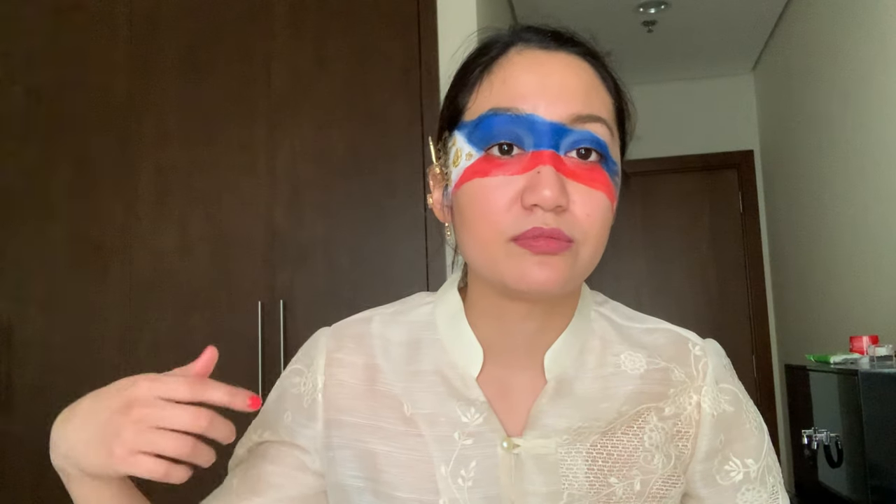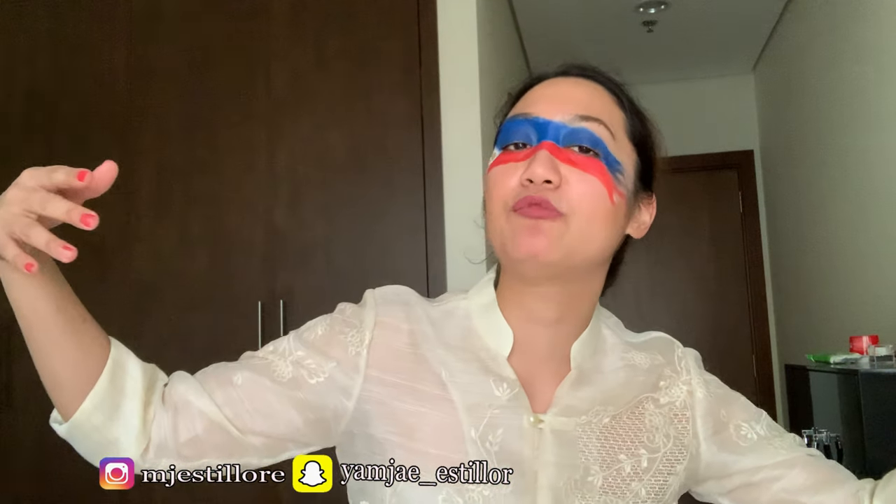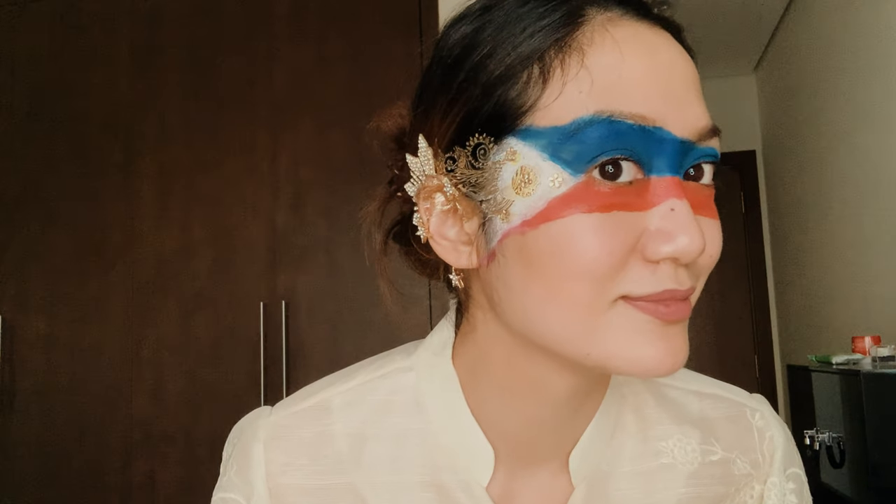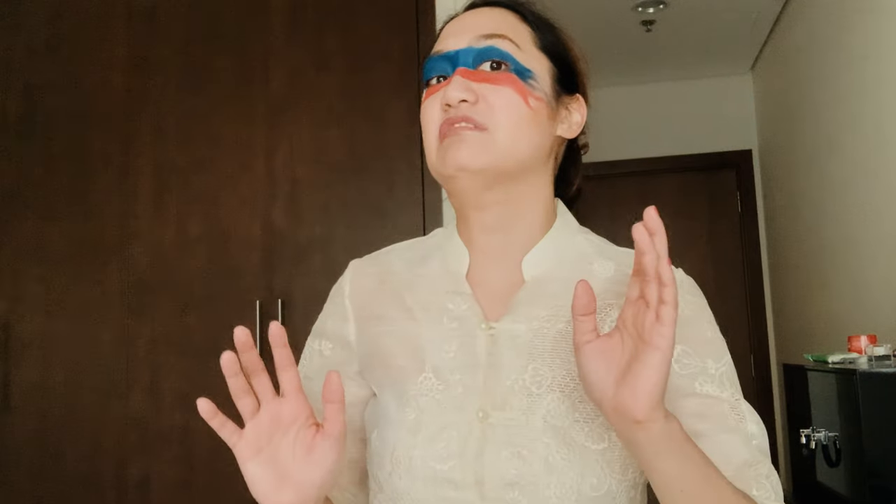Anyway guys, this is the end of the video. Thank you all for watching this vlog. If you like this video, give it a like, follow me on my social media, and subscribe!